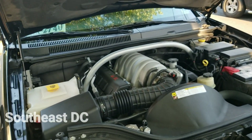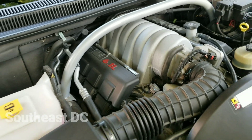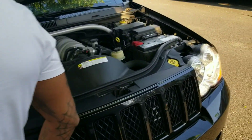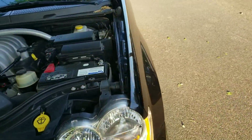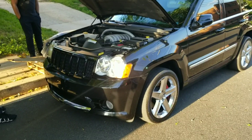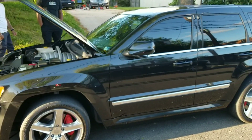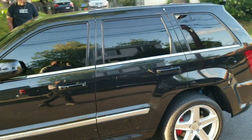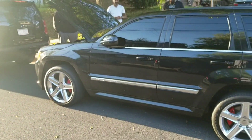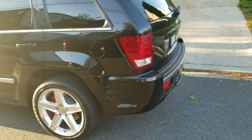Yeah, this joint is official, huh? This joint clean, bro. Yeah, it's clean. Grand Cherokee SRT8 joint. We're talking about the Kimmy Bell joint. Yeah, I already know. I already got to see. You on it. Yeah, this joint official, man.